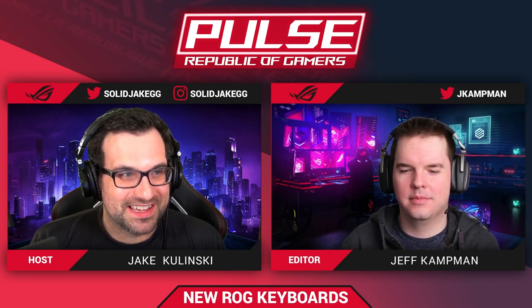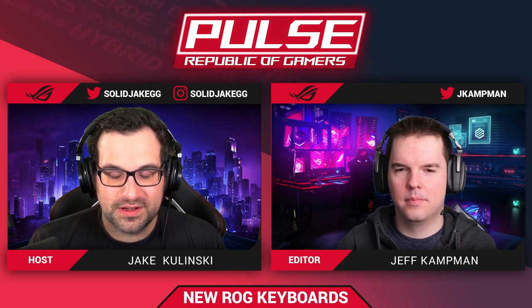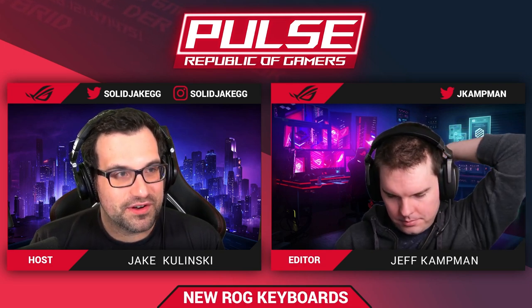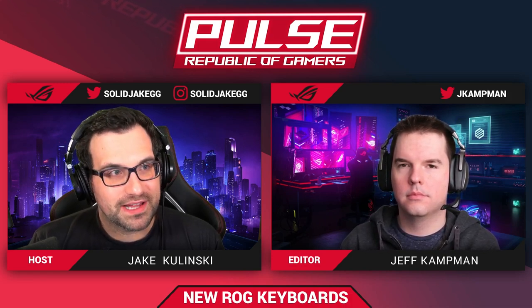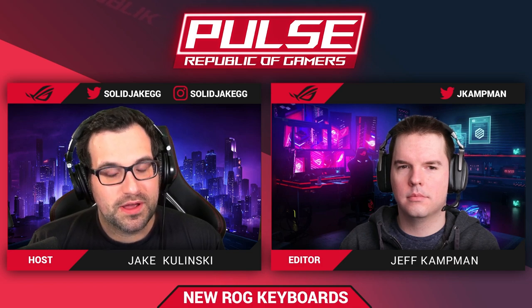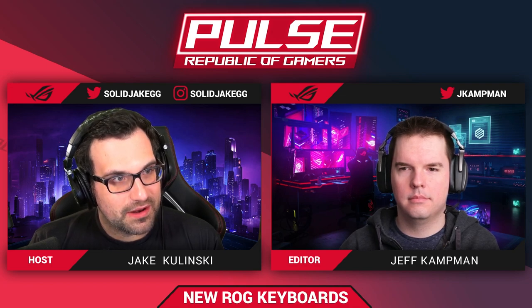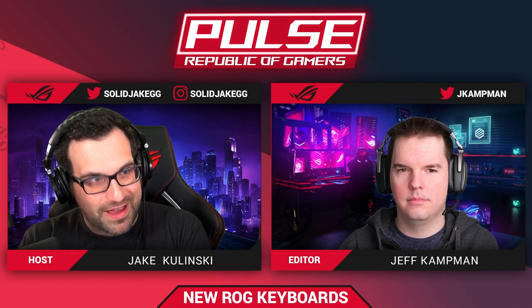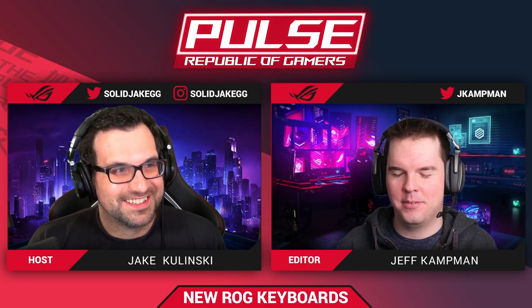Getting to the main topic — we're here to talk about our brand new keyboards. We have two of them coming out featuring our first-ever in-house switches. The keyboards are the Strix Scope RX and the ROG Claymore 2, and the switches are the ROG RX optical mechanical key switches — available in red and blue.